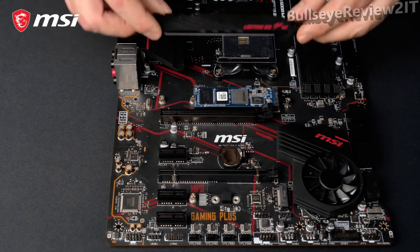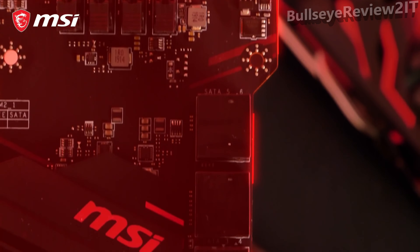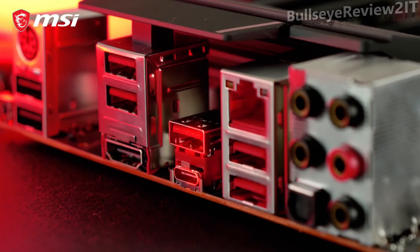In the box you'll also find an M.2 Shield Frozzer for both cooling and protection. Due to its atypical PCB design, the MPG X570 Gaming Plus offers easy access to the SATA ports and front USB header. The motherboard also features USB 3.2 Gen 2 Type A and Type C with transfer speeds up to 10 Gbps.